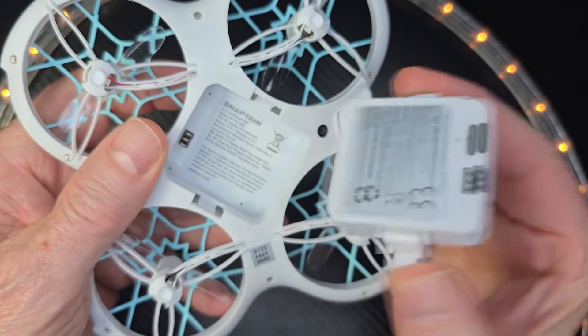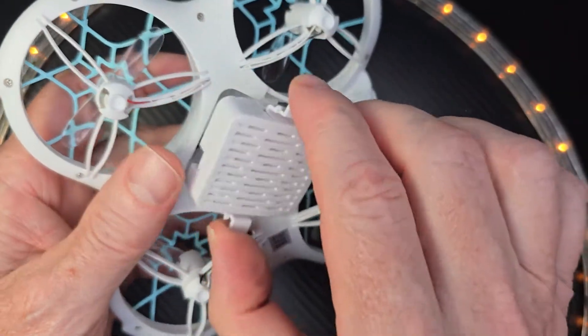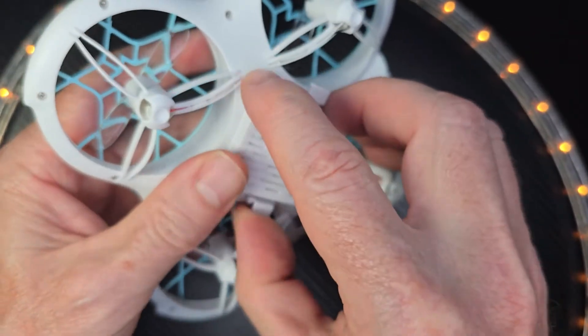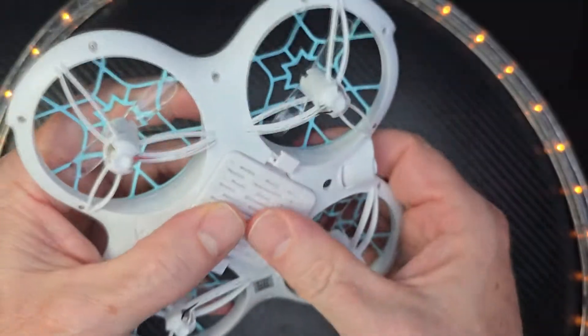Batteries run for about nine minutes. I really love how easy it is to take out the batteries and install new ones. Also it's easy to charge them with the included USB cable.